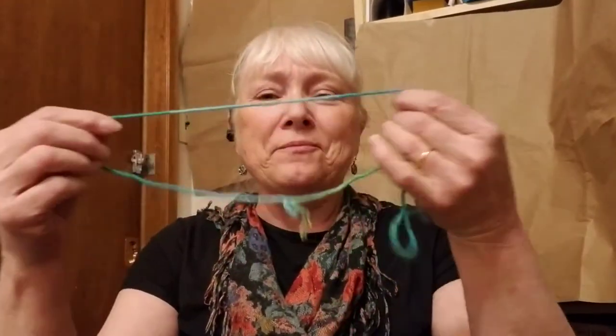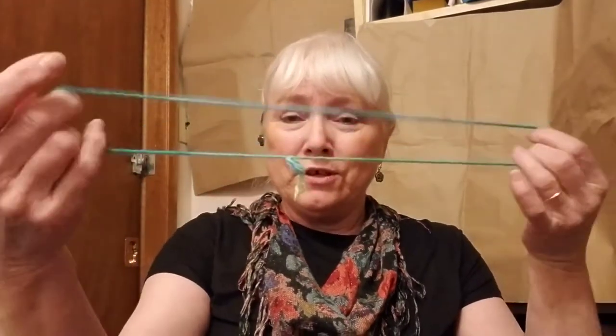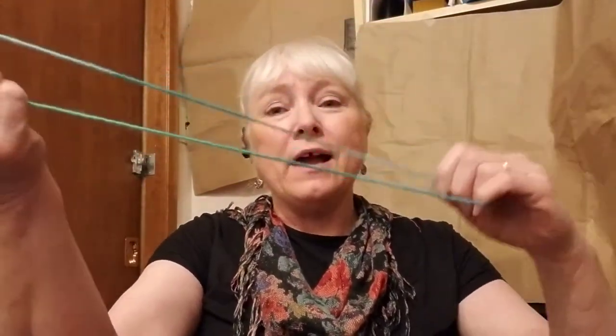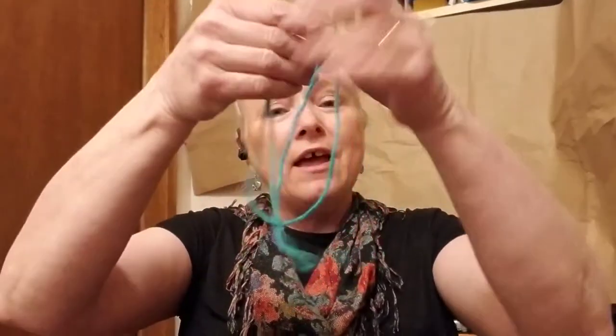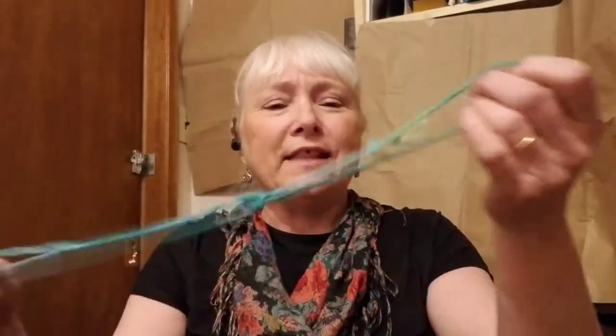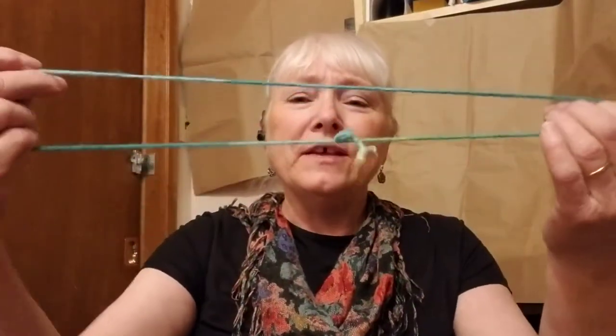Hello everybody. Today we're going to try another little string game. I'm using a very short string today. If you have a long string with a knot in it, you can make it shorter by turning it in half and folding it so you have a shorter string. I don't need one quite that short, but I want one this length. This string game is called the winking eye.